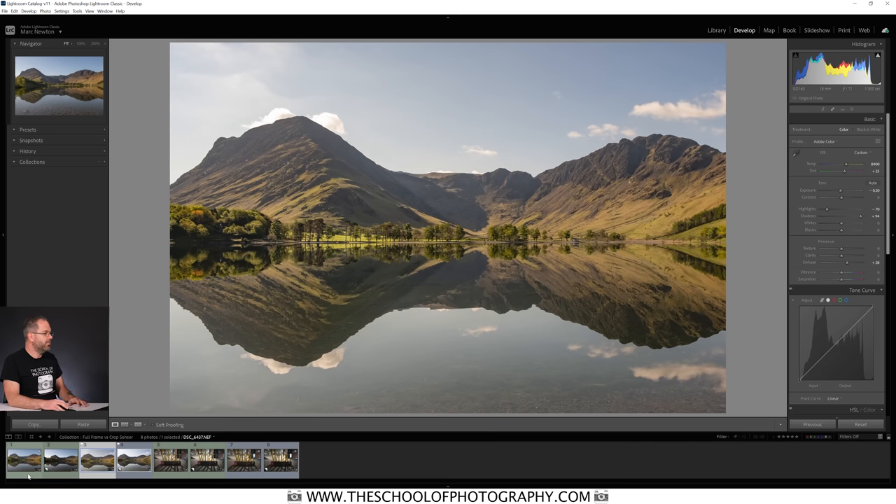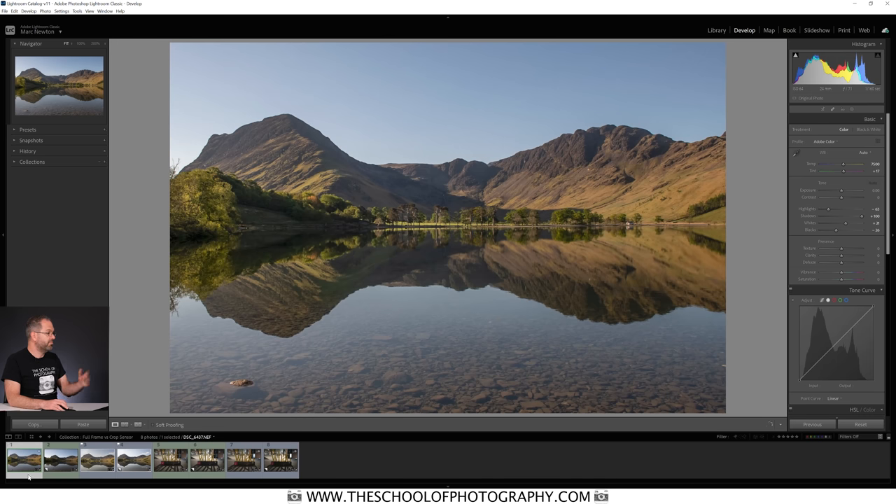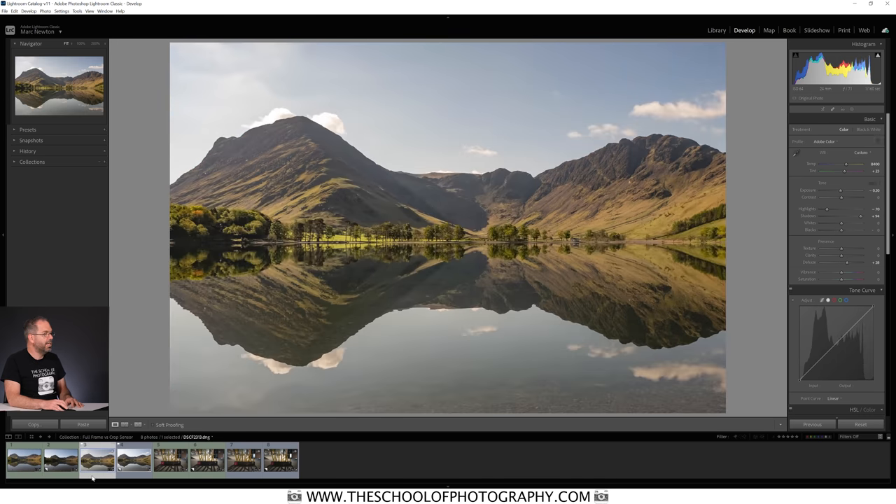The first thing to note is that viewing both pictures like this on screen, they both look good. You're never going to tell any difference in image quality at normal viewing size on screen — and I think that's the first important thing to know.